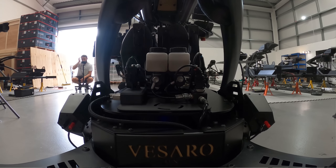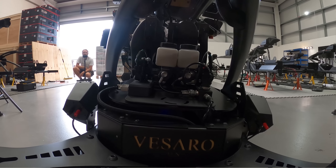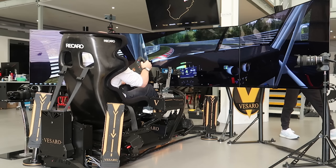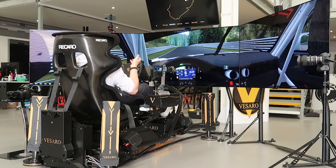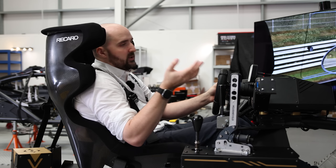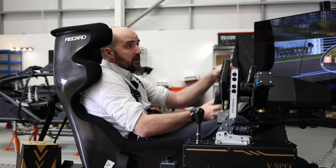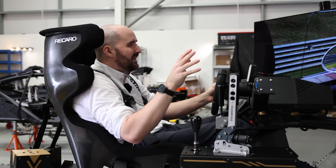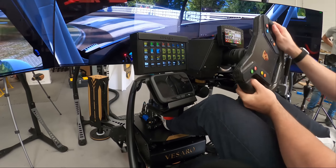Another aspect of this rig is that they've fully kitted it out with a full control system so the customer can just jump in, push a button, and launch into the simulator they want to play. That's one of the main things with Vissaro — they're selling a turnkey solution. You just jump in and drive, practice and train on the tracks you want, without any fiddling. Vissaro set it up and you can get in and go.